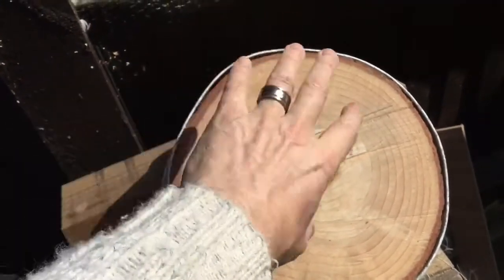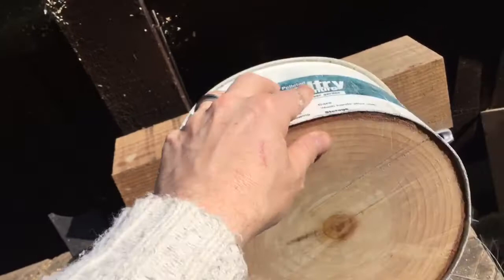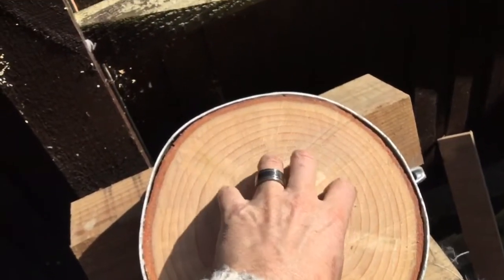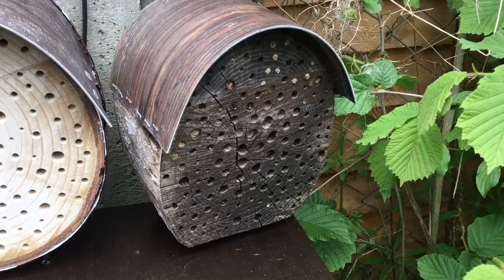I probably didn't go small enough — there's not much of an overhang, and I like the rain to stop going on the front, so I'll have to tip this one slightly. I've sanded the plastic down and will paint it dark brown like usual, and I've given the log a sand, let it dry in the sun a bit, and then put some PVA on it.